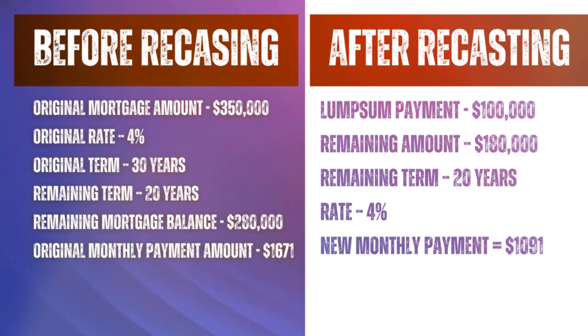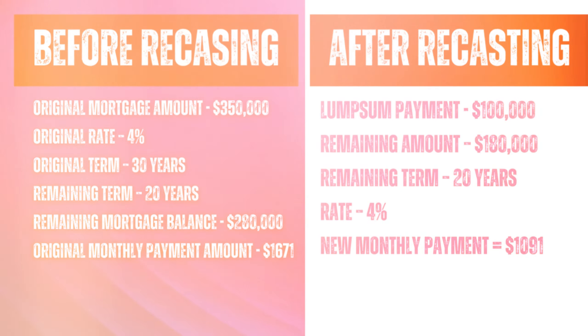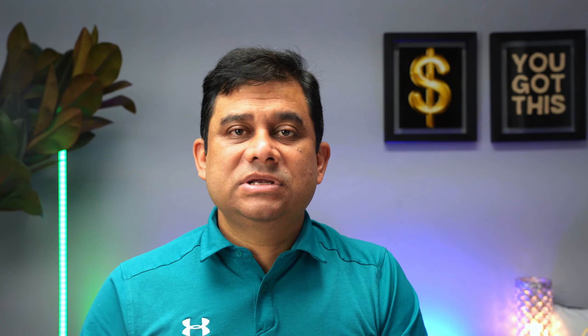Now you decide to recast this mortgage by making a lump sum payment of $100,000. That changes your outstanding mortgage amount but won't change the rate or the remaining term. Before recasting, you owed $280,000. After recasting, your outstanding loan amount is only $180,000. The remaining term stays at 20 years, the interest rate stays at 4%, but the new monthly payment — calculated based on $180,000 — will be only $1,091. So it changes from $1,671 to $1,091, and for the next 20 years you pay only $1,091 per month. Recasting amortizes your remaining balance of $180,000 over those 20 years.